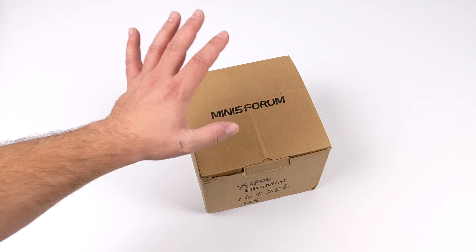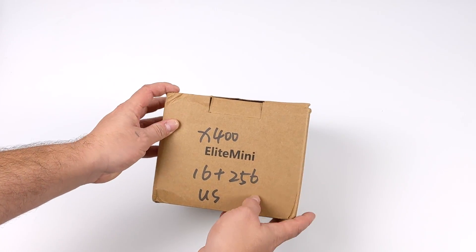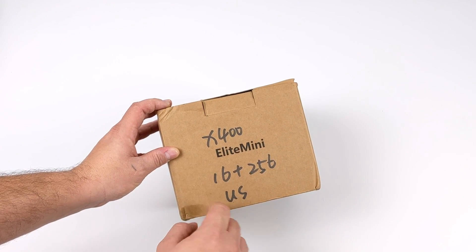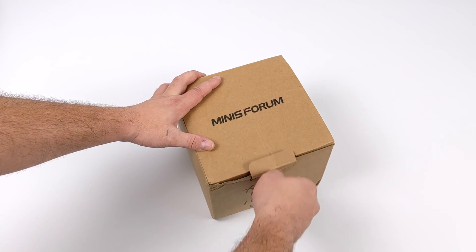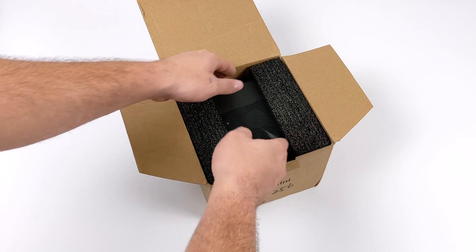Hey, what's going on guys? It's ETA Prime back here again. Today I am super excited because we're going to be taking a look at the all-new Menace Forum X400 Mini PC. What makes this one special, at least in my opinion, is it's powered by a Ryzen 5 Pro 4650 APU. So we have a 4th gen Ryzen APU in a super small form factor.